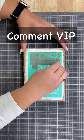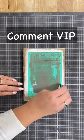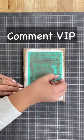And if you are loving this video and you would like to see more, go ahead and comment VIP, where I'll send you a link to join my free DIY and crafting group.